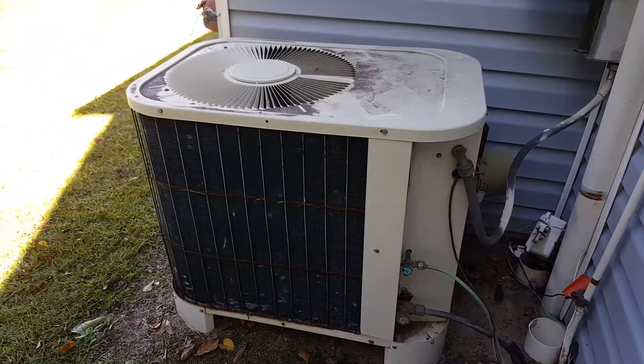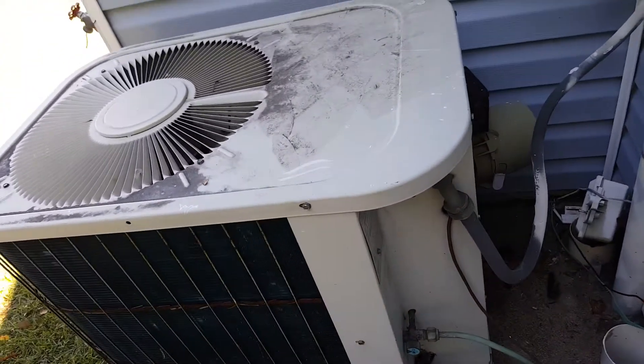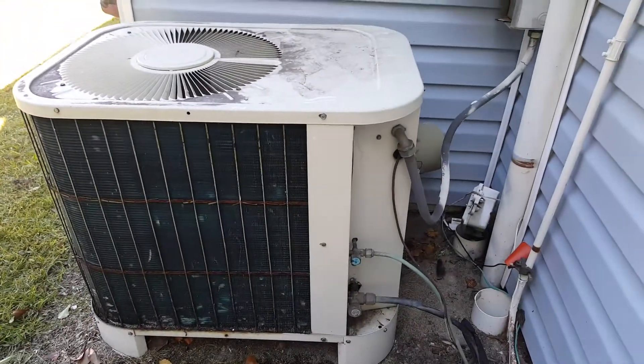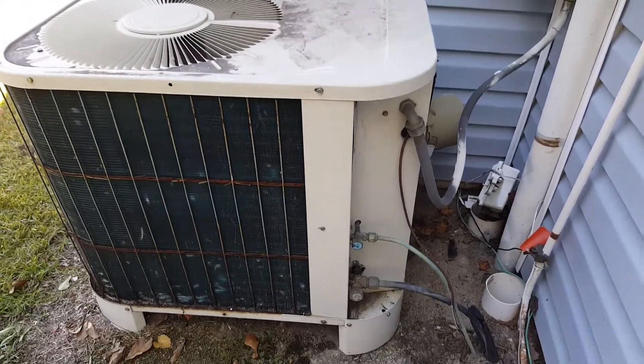It's not running anymore because it's on a rental property. The tenants didn't tell the landlord that it had problems, or they might have and they just didn't get it fixed for them. The heat pump is not running — the only thing running is the heat strips.